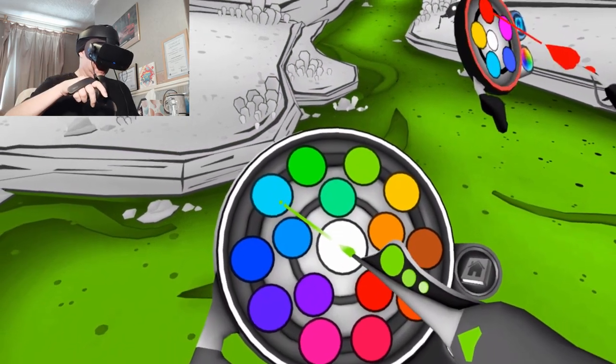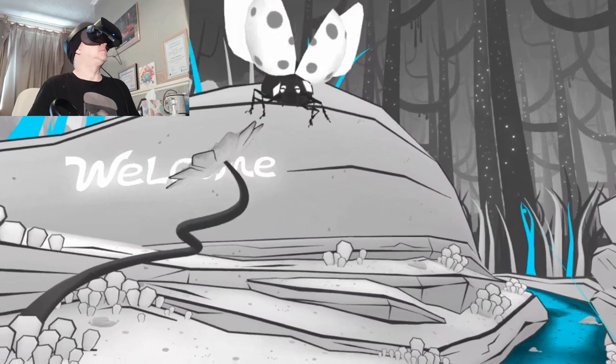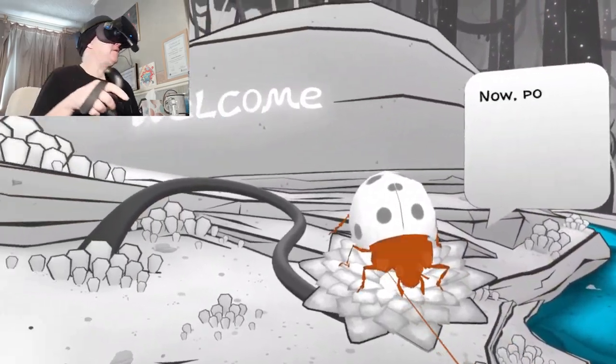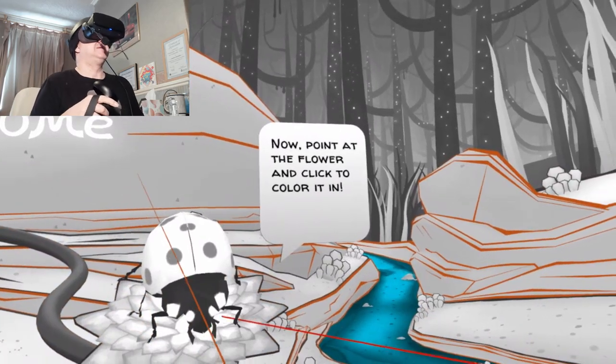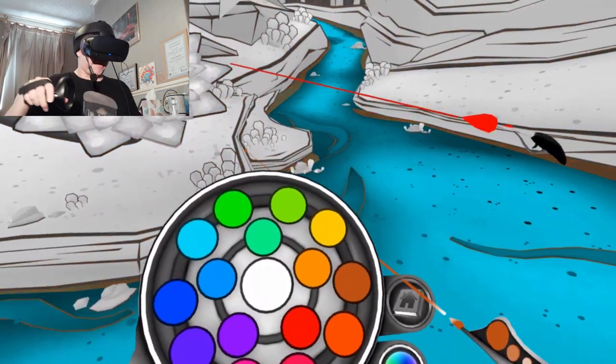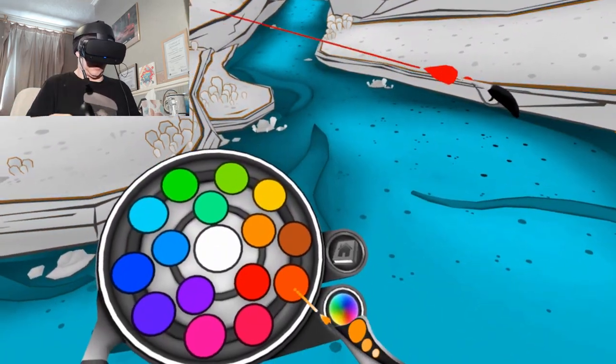First point the pointer at the color on your palette and click to select it. I think this is water, I think this should be blue — let's go for a nice blue. I was not expecting the animation, I must admit. Now point at the flower and click to color it in — what color flower? Let's go for an orange flower. Is that telling me to do a red one?